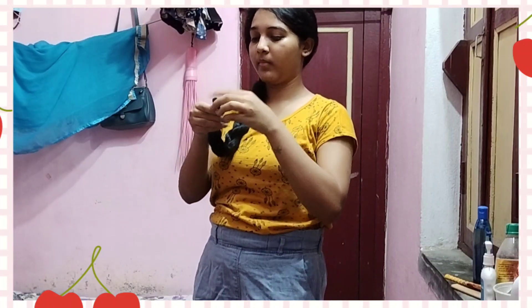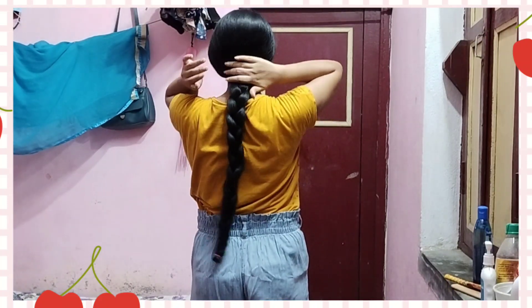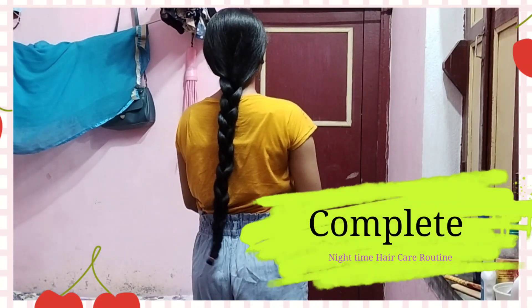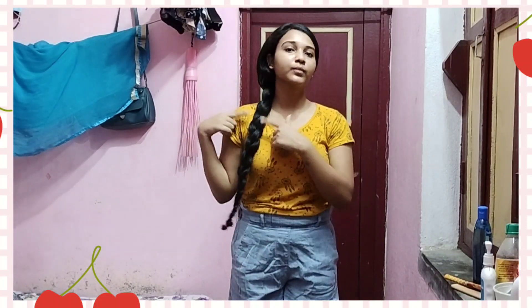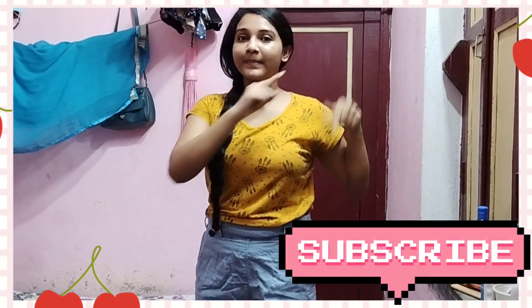You can use it and look at it — it will be soft and tangle-free. It will be relaxed, smooth, and manageable. So you have to follow this trick — my hair care routine is complete. Please subscribe to our channel, hit the notification bell, take care and bye.